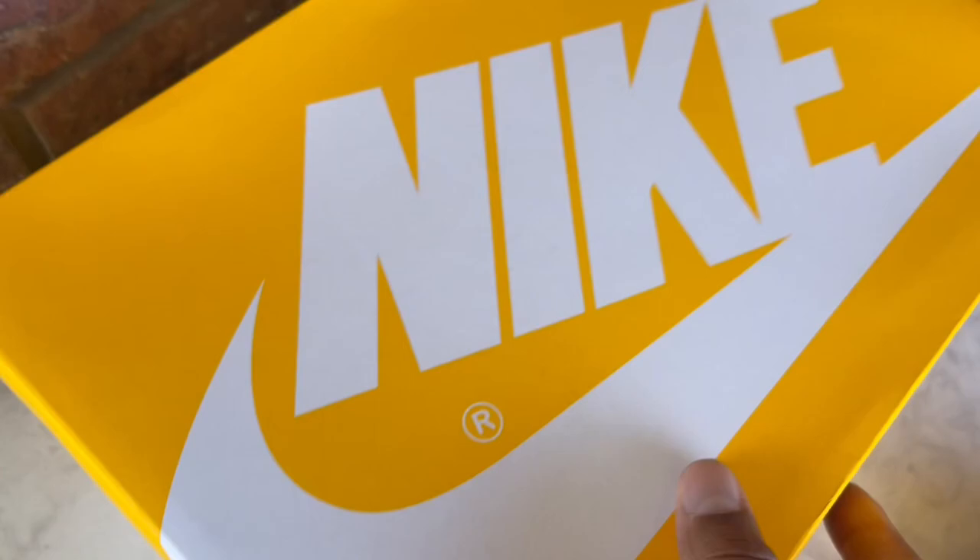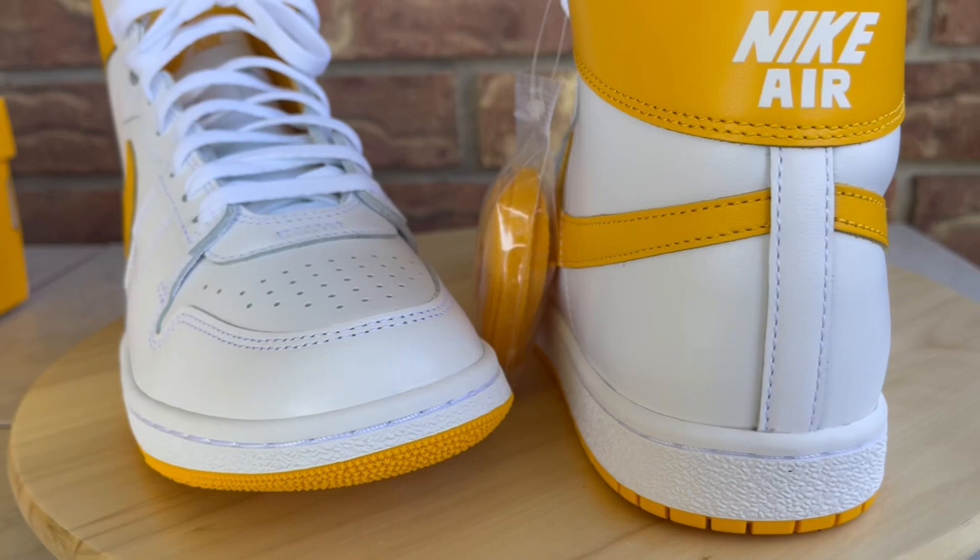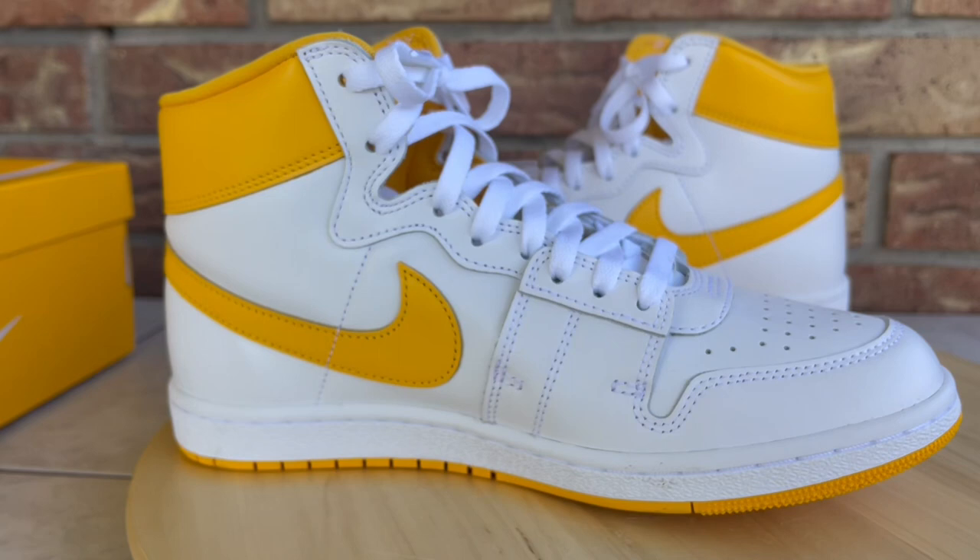Let me show you the kicks one more time before I take them off. Do me a favor — leave me a comment and let me know what you think of the Airship. Are you a fan? Do you have a pair, or would you go after them? I usually reply by hitting the heart or thumbs up button next to your comment.